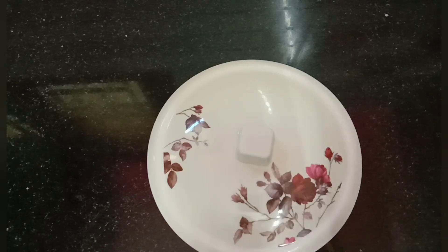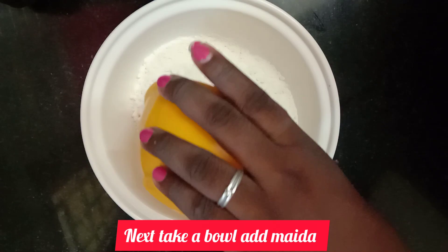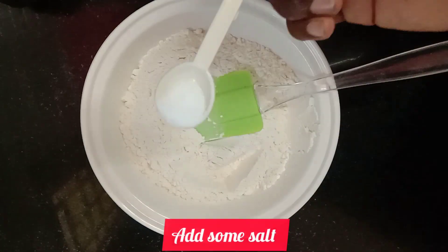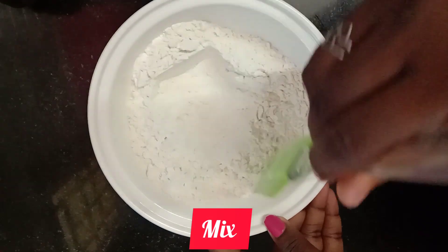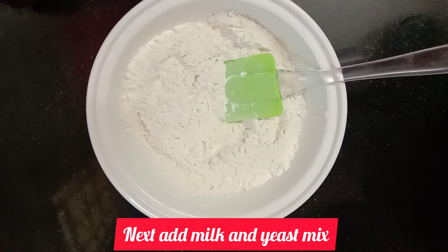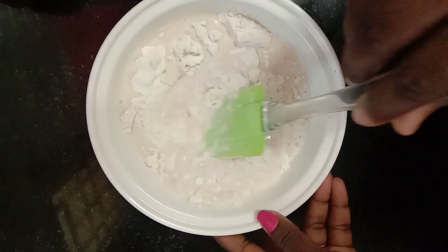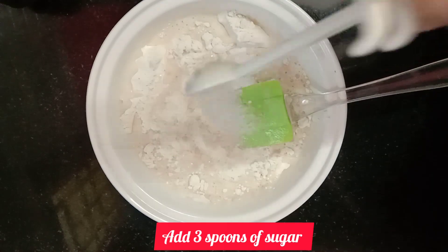We use 1 cup of salt — put it in a bowl and add 1-3 cups of salt and mix. We add sugar in 3 spoons.